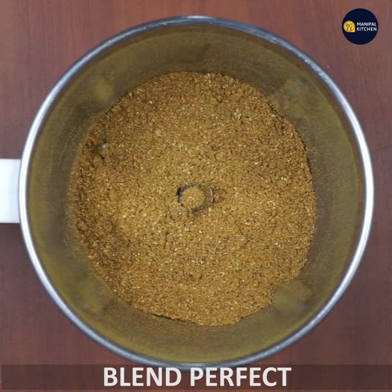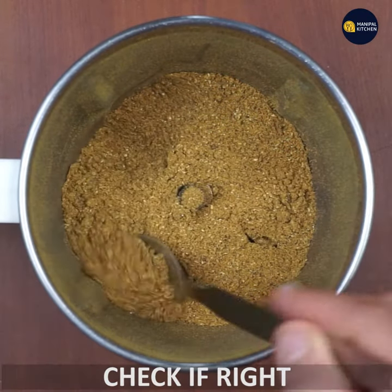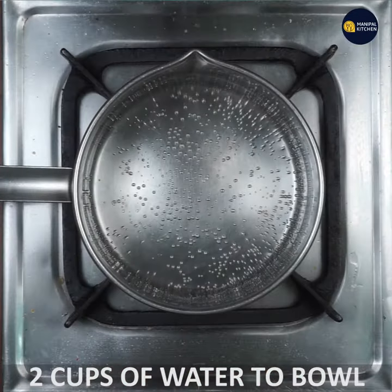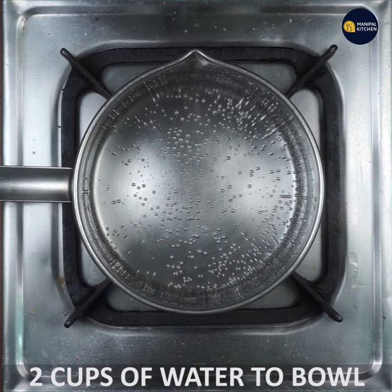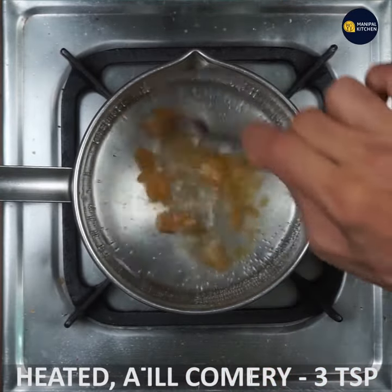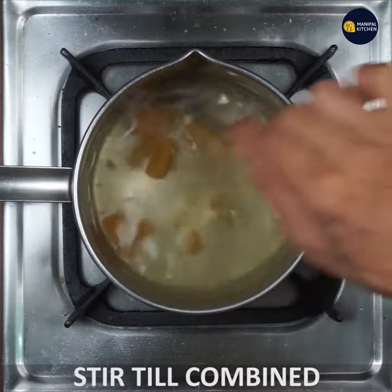Check it correctly. In the summer, you can use this to benefit the body. You can use this preparation and stir the mixture. In the winter and rainy season, it is also useful.